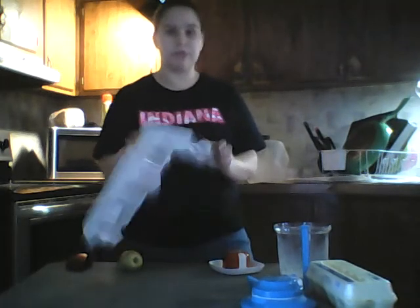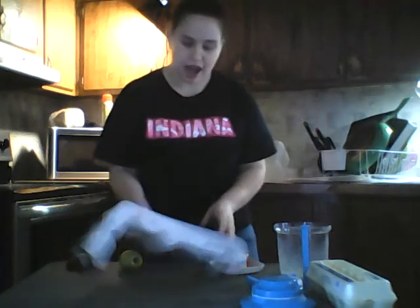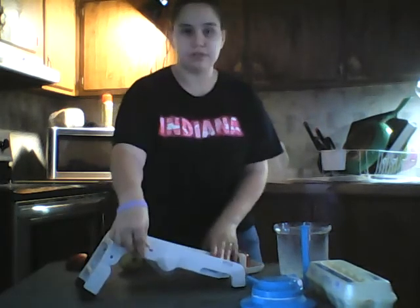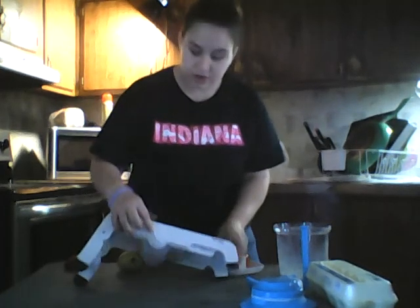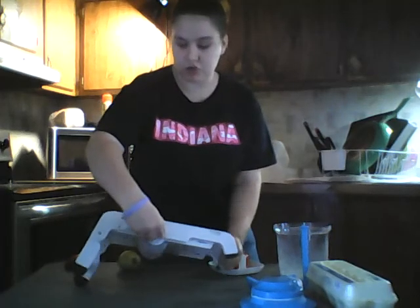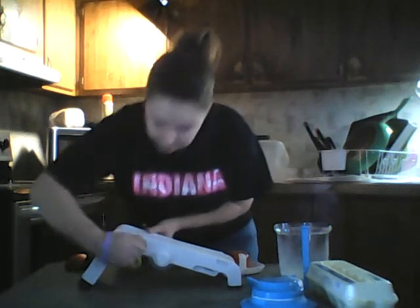We're going to be cutting up an apple today on the mandolin. It has foldable legs so it can stand up. You also have six to nine different levels for how thick you want your slices, and there's another attachment if you want to do crinkle fries or anything like that.